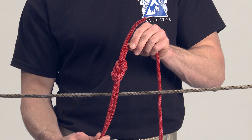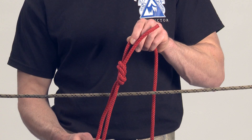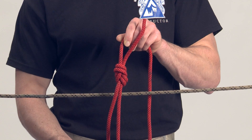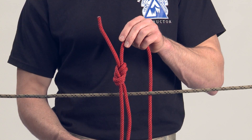The checkpoints of this knot are: there is a figure eight with two rope parts running side by side. The running ends are on opposite sides of the knot. The ends of the completed knot are at least four inches long. The knot is properly dressed and set, and the knot is tied around the rope corral.